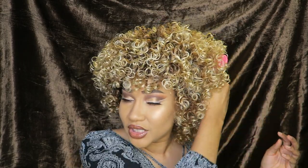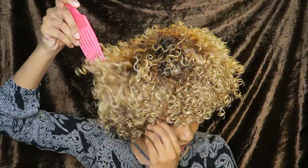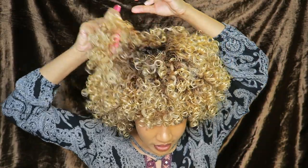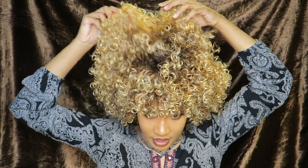Yeah, I'm already getting life from this — this is definitely what this wig needed. This is what my real hair needs too; I always have to pick my hair out because I like definition. I feel like frizz always makes hair look a little more natural. If you have an afro wig or something curly, a little bit of frizz does not hurt at all — it just makes it look more natural. So we're gonna pick this baby out. If you don't want it as big, you don't have to pick it out as much.